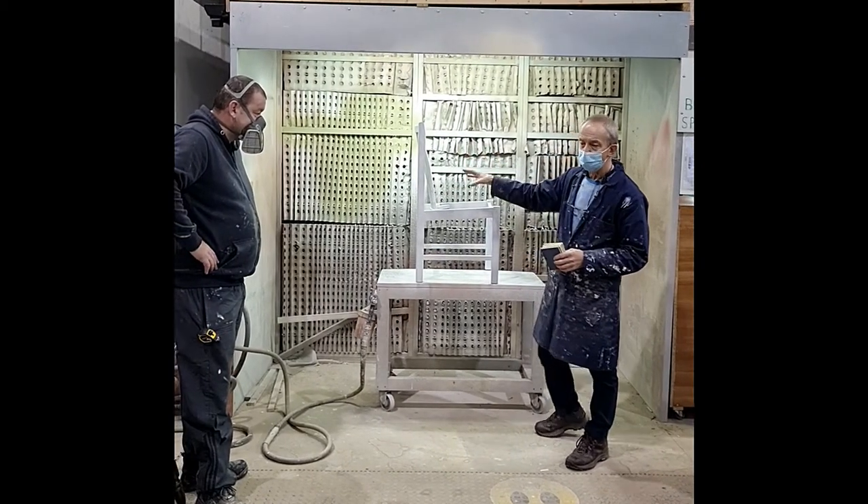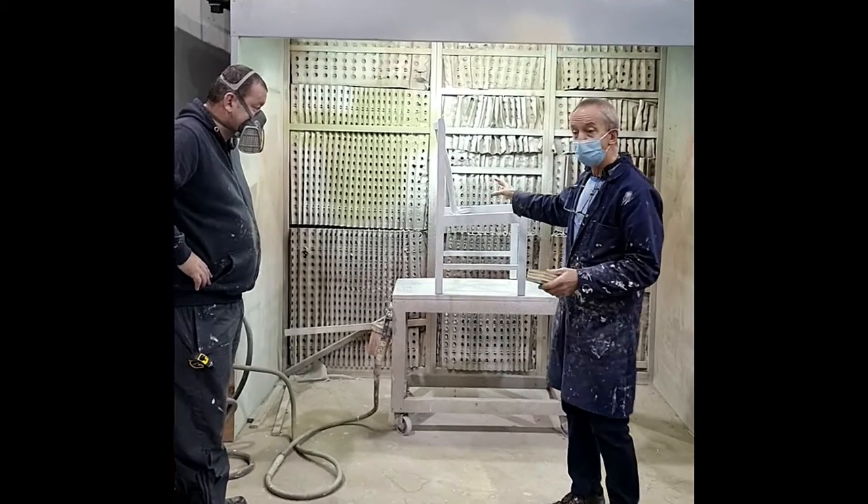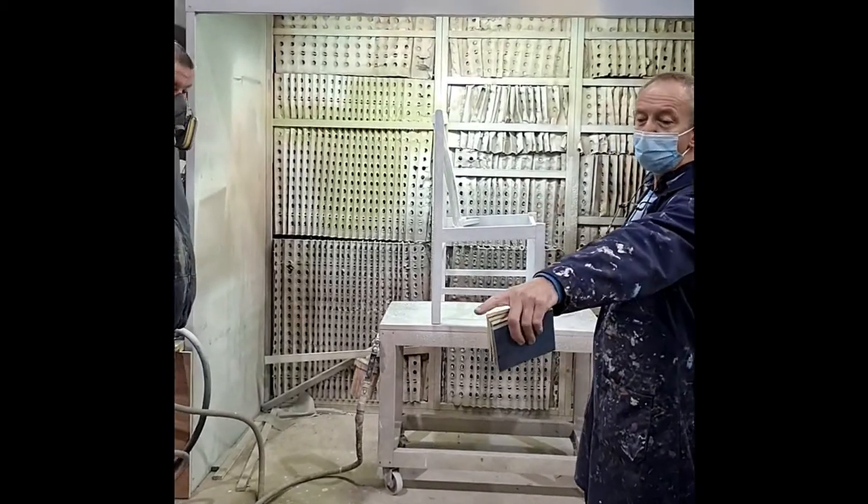Now we just want to start spraying on the first coat of paint, which is a sage green — the customer's choice. We're matching the chair that we have done here already for her.